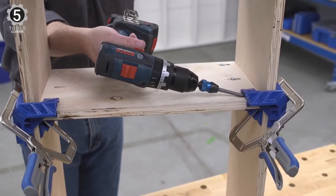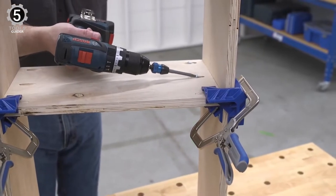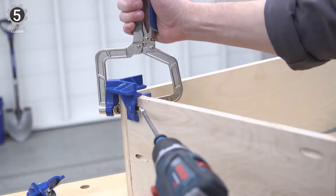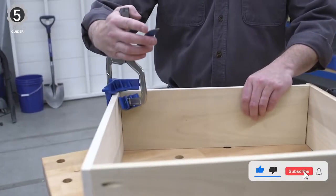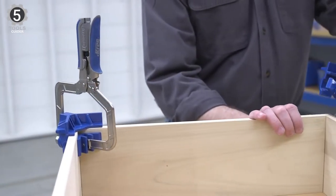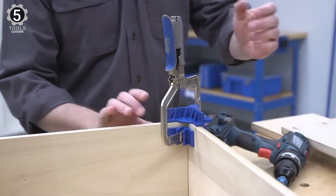Edge stops also help align the edges of the pieces to ensure accurate assembly of structures like boxes, cabinets, drawers, and cases. All you have to do is squeeze the clamp handles — the clamp will automatically close with the amount of pressure you have set, regardless of the material, whether you're using thin plywood for drawers or materials up to 1-inch thick.